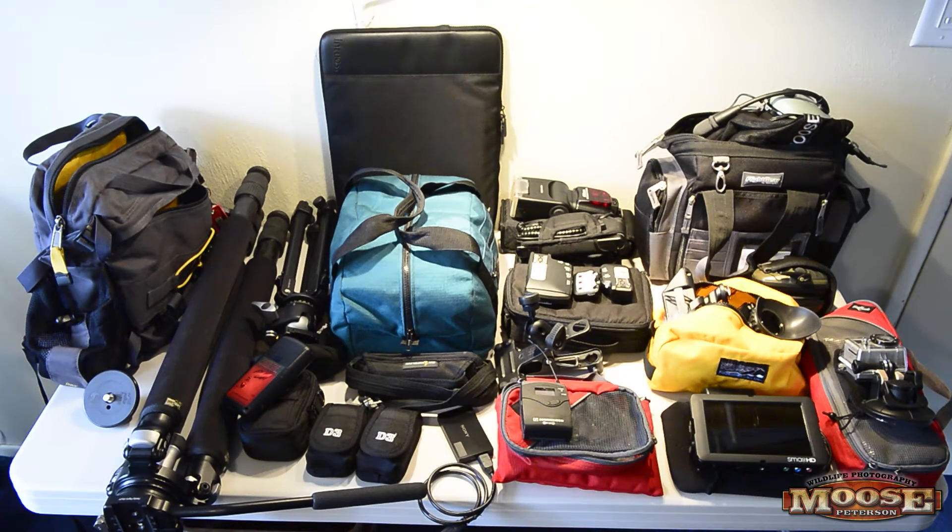Hey folks, Moose here. One of the common questions I get is packing — how do I get all my camera gear from my office to where I'm going to work in a protective manner that's effective and allows me to do photography. Everything you see here is going basically into one bag, except for one item, and this support gear is going in a hard-sided case that will go in the belly of the plane as checked luggage.